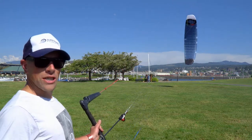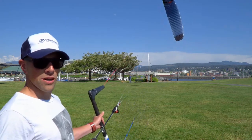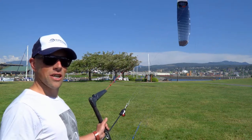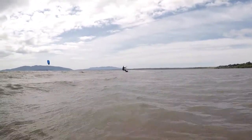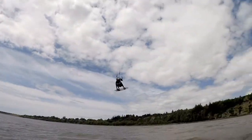Start edging upwind and you're going to notice right away that this kite wants to go right to the edge of the window and it wants to go upwind quickly. What took you three or four reaches on another kite takes just one or two reaches here — you're all the way up to where you want to go. Which is great for the free ride rider who wants to do a lot of tricks, ends up downwind, and then wants to get back upwind to do more tricks.